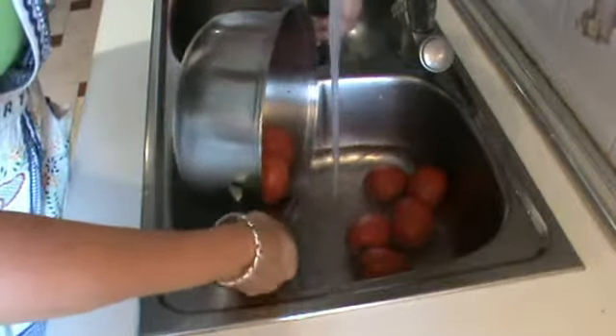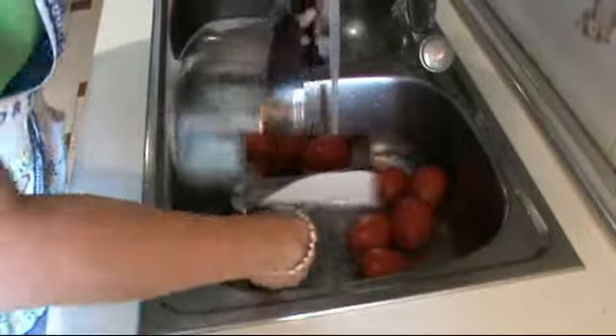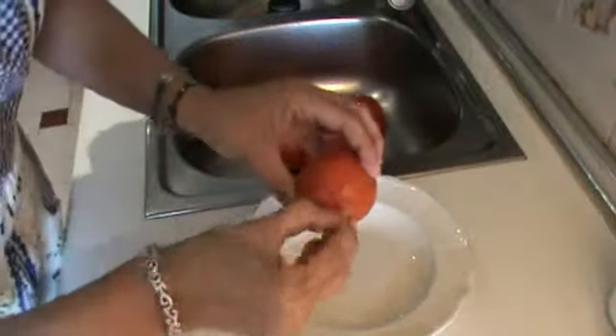Now immediately change the water and use cold water to stop the cooking process in the tomatoes.